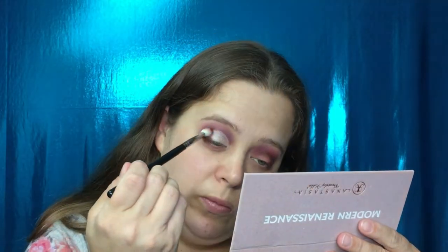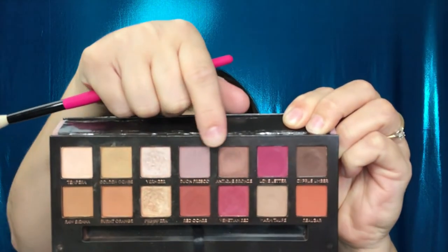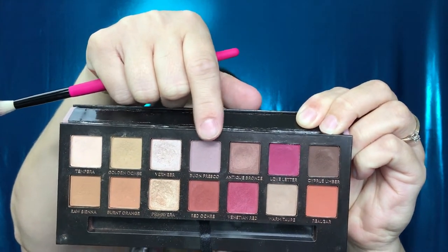Alright guys, I'm going to hop off real fast and finish the other eye and my eyebrows, and I'll be right back. Now starting on the lower lash line, I'm going to take a fluffy brush and go in with the shade Von Fresco.